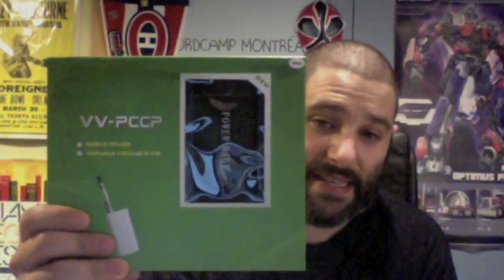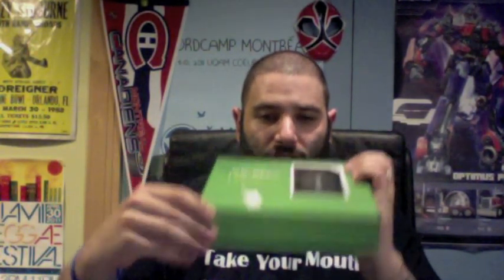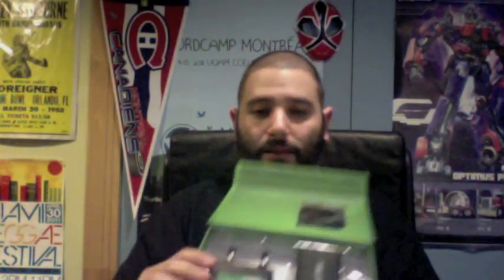In China, it is known as the VVPCCP — a high-tech Chinese name for this mod. But we are now calling it the Power Baby; that's how it's been branded by Nick Fit Nation. It's got one of these really cool magnetic closures, and what's nice is everything that comes inside of this box.